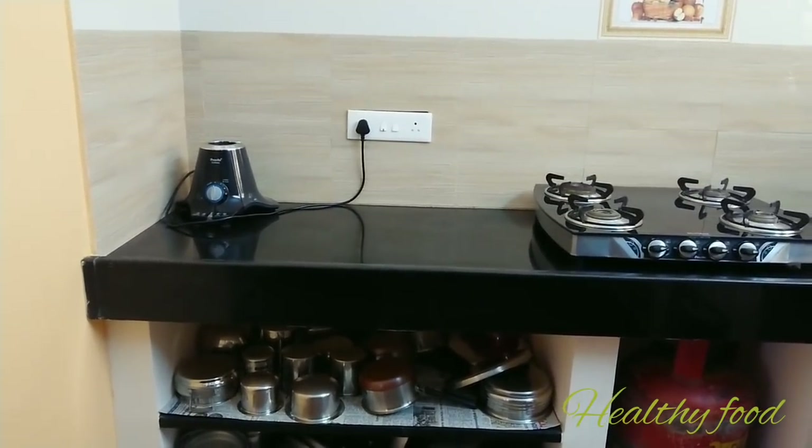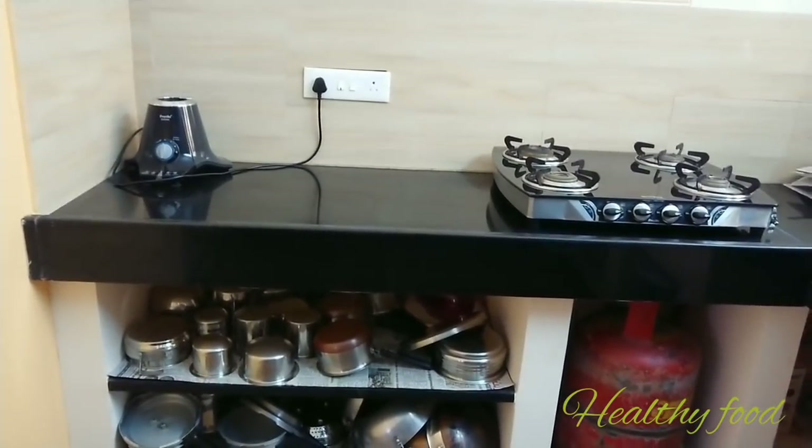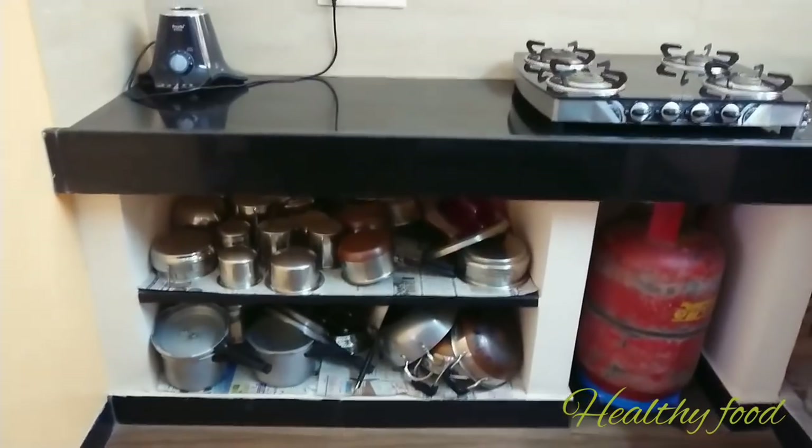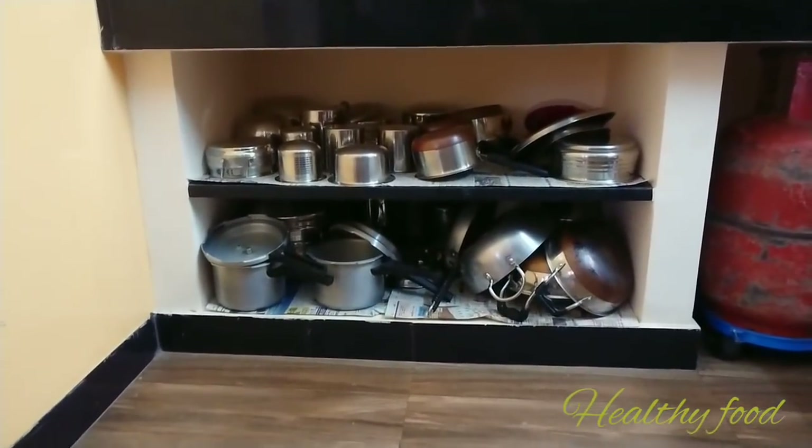Now we are going to go to the lower portions. Keep it in the lower portions. Start the left side of the kitchen.